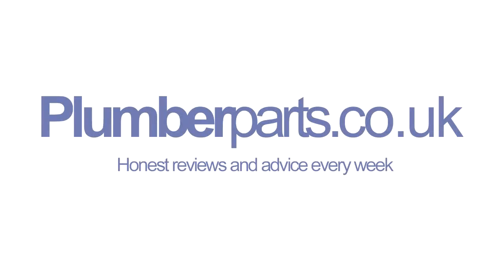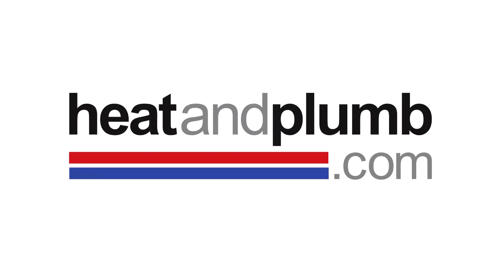Plumberparts.co.uk. Honest reviews and advice. Sponsored by heatandplumb.com.